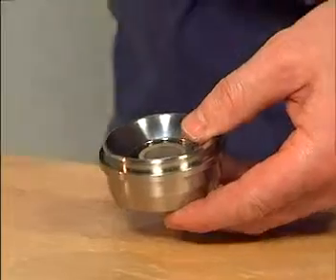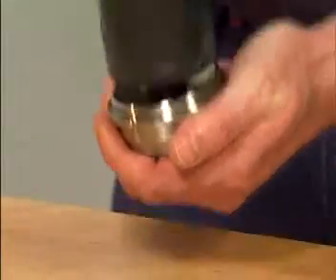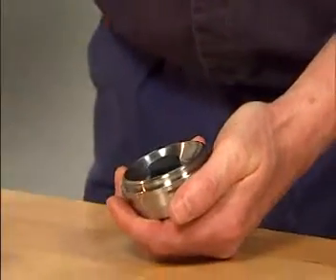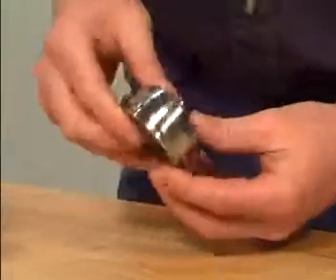If needed, use the composite bushing tool together with the rubber mallet and gently tap it into position. Mounted correctly, the composite bushing should stick out approximately 1 mm on the other side.